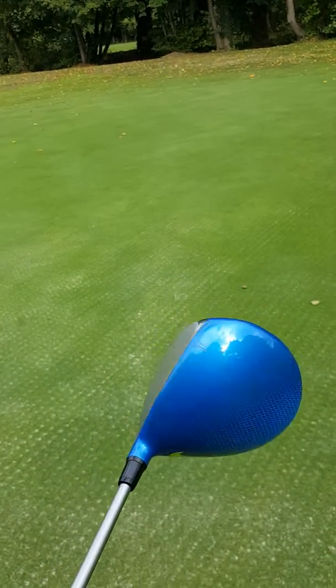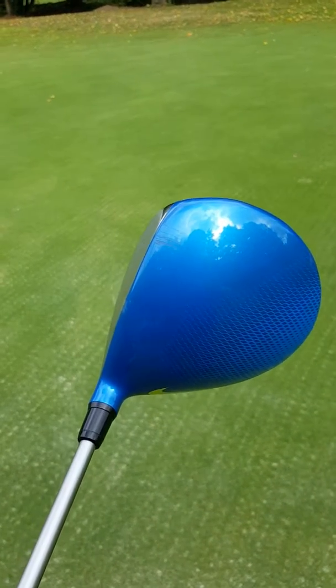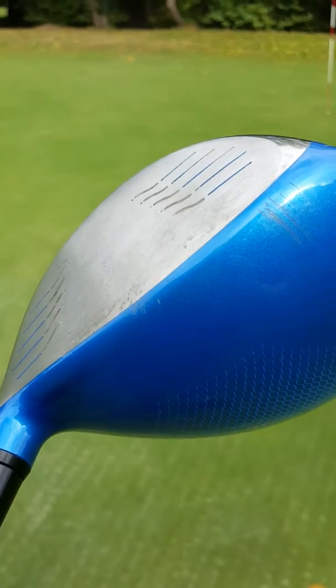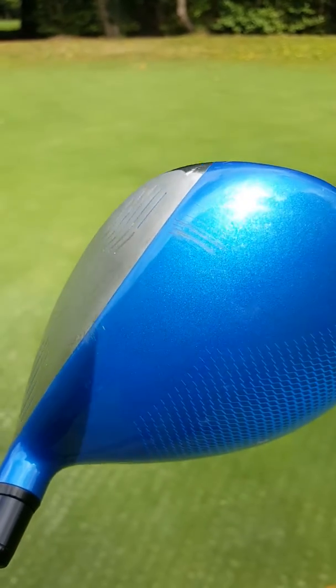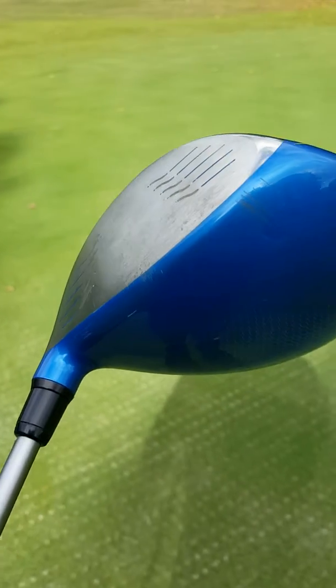Secondly, although I love the color, the first time I used it in the shed at the driving range you can see I scuffed the top, and that's been there almost since day one. You can perhaps also make out on the top there another scuff mark where I teed the ball a little bit high, and those marks will not come out. I think that's a design fault.